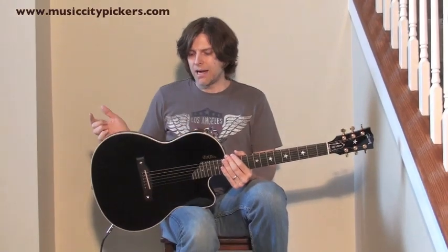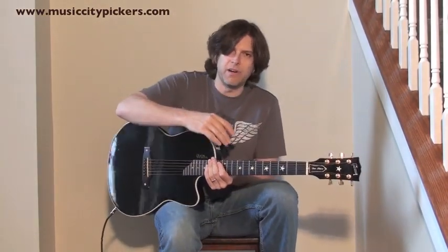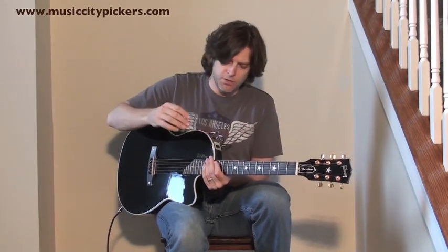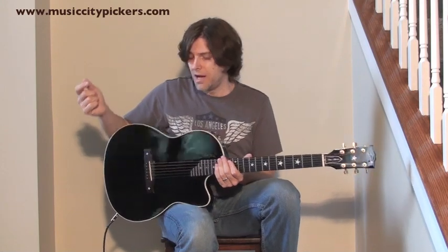Mahogany body, spruce top, and it's got a very simple EQ but it sounds great — volume, tone, and bass — and it's pretty much all you need with this thing, to tell you the truth about it.